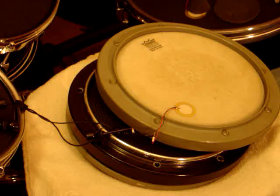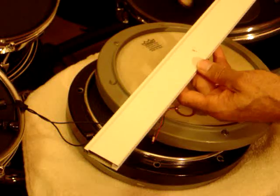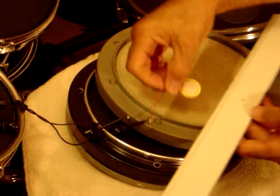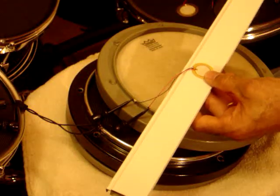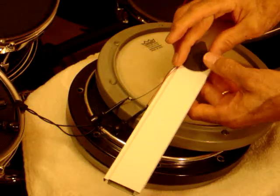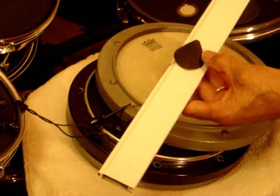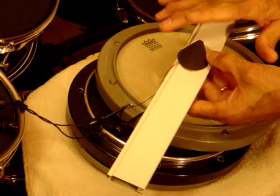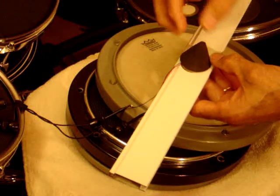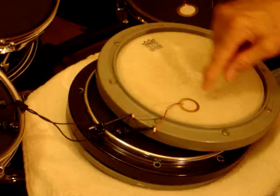Many ways are used in a standard drum shell. People will take a crossbar and mount the trigger to that, then use a foam cone to protect the trigger and to transmit the head vibrations directly down to it.